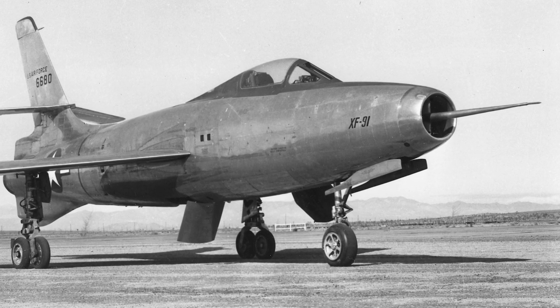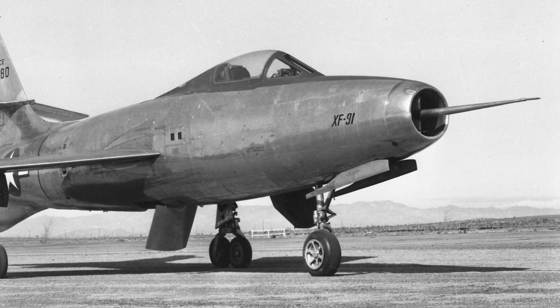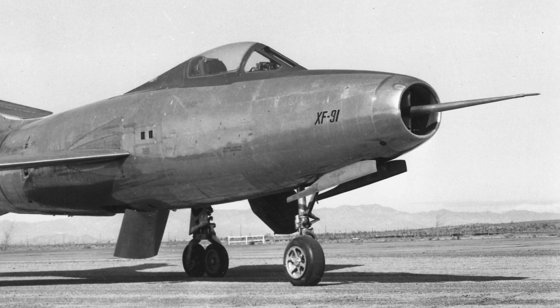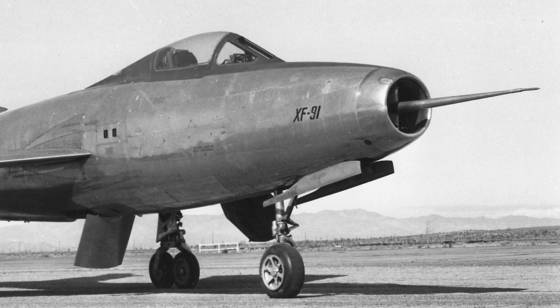The Republic XF-91 Thunderceptor was a prototype interceptor aircraft that used a jet engine for most flight, and a cluster of four small rocket engines to add thrust during climb interception. It was the first American fighter to exceed Mach 1 in level flight.